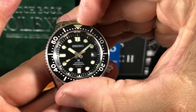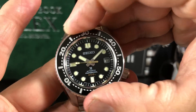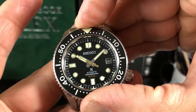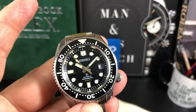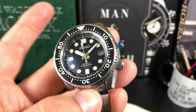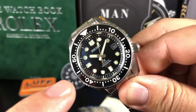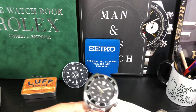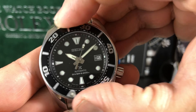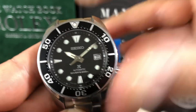The bezel on the MM300 just seems a lot more refined — beautiful clicks. I really think out of all Seikos, this is probably one of the best bezels you can get. It does have a ceramic bezel. The Sumo's bezel is decent, but a little more mushy sounding, not as clicky as the other — though it does line up.